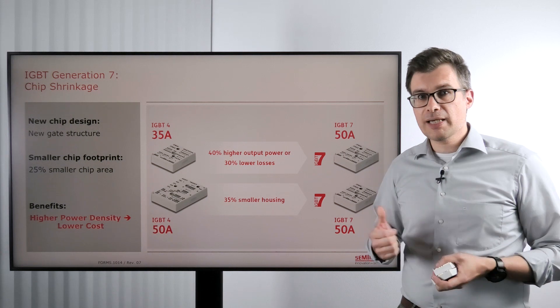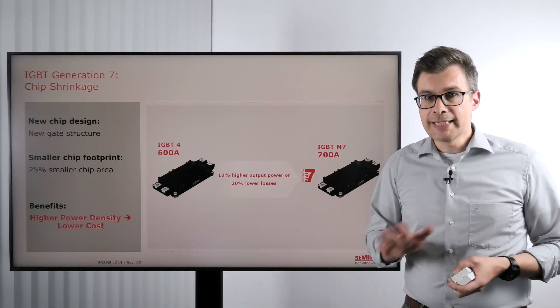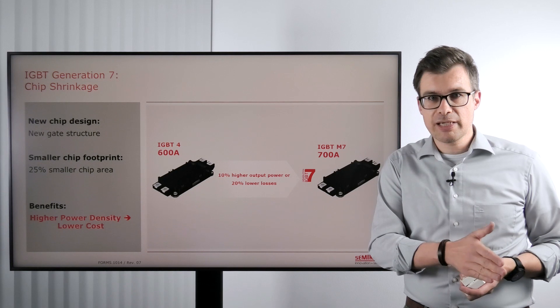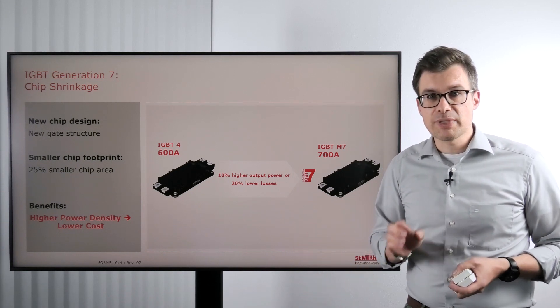That's for the smaller power ratings. If you look at the higher power ratings, then we have our Semix 3 press fit. Here the same thing — we can extend the maximum current range from IGBT 4 with 600A up to 700A with IGBT 7th generation, with the same benefit.